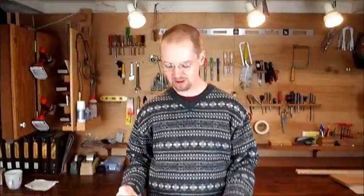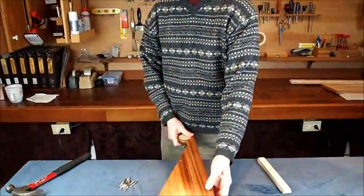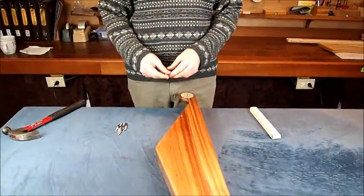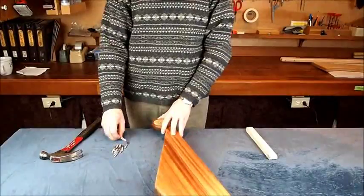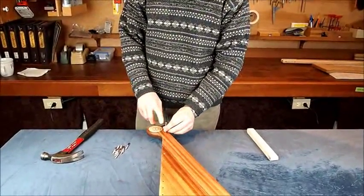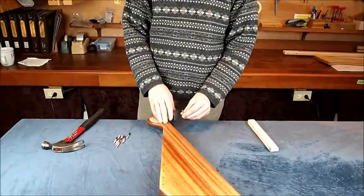Now we're ready to install our hardware and put our strings on the contours. For this step, get your ten zither pins and a hammer. You need to install these so that they sit about 7/8 of an inch above the surface of the wood.